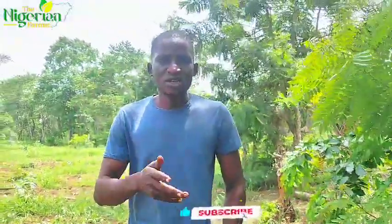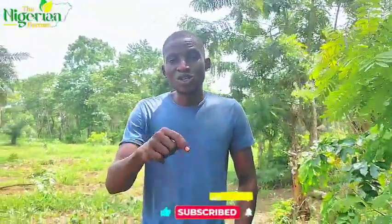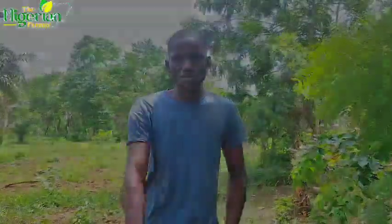Thank you so much. Don't forget: if you are joining for the first time, subscribe to this YouTube channel. If you like this video, share it and make sure you turn on the notification bell. Apart from that, this video doesn't end here — let's proceed.